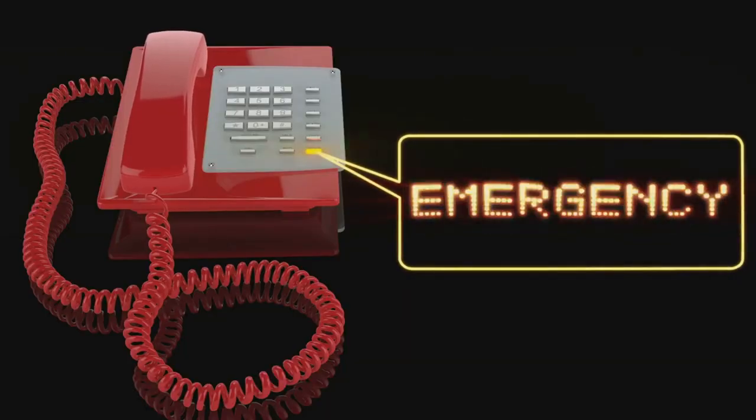Time is of the essence when dealing with a drowning incident. Dial your local emergency number immediately — every second counts.